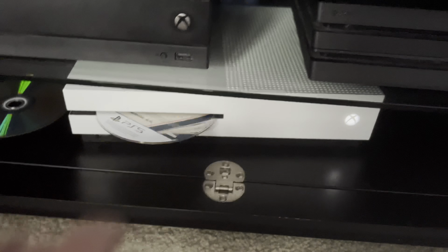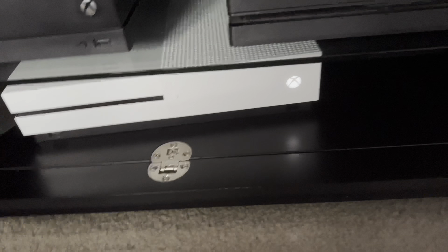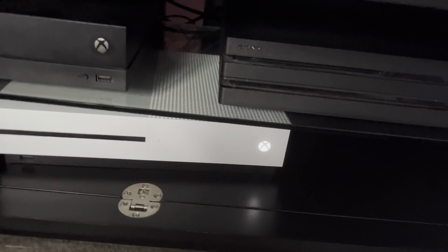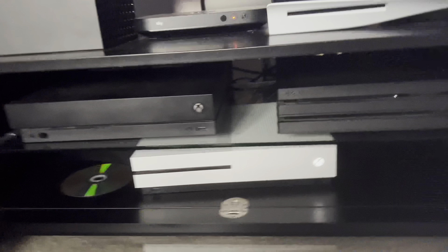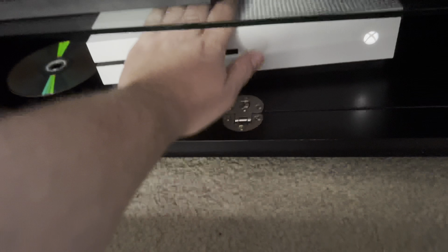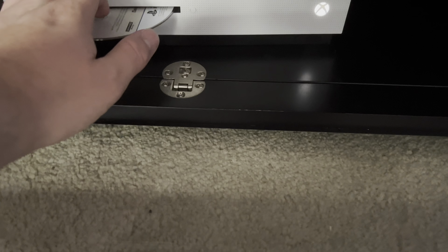We're coming out with a new FC 24, which is coming out for both consoles — PS4, Xbox One, PS5, and Series X as well. It's going to be on two types of consoles. Xbox One S can play 4K Ultra HD — and this TV not only has HDR but also supports Ultra HD.